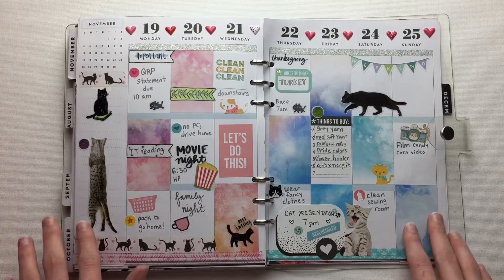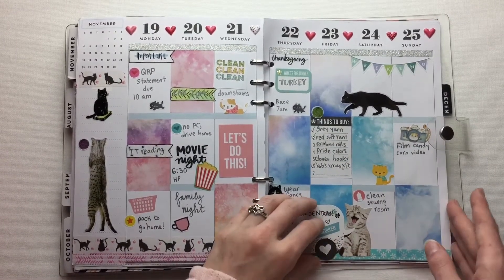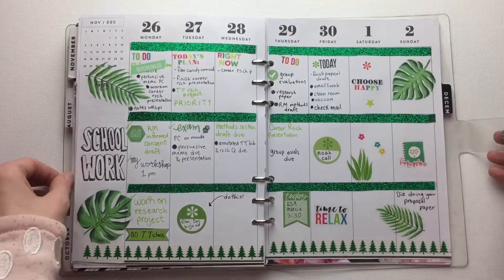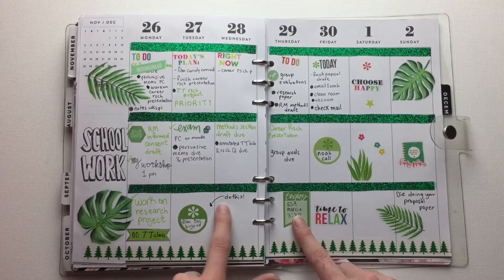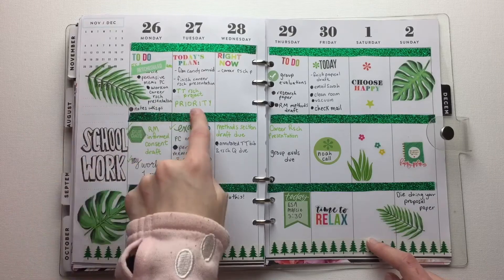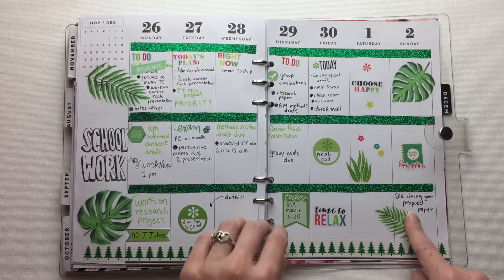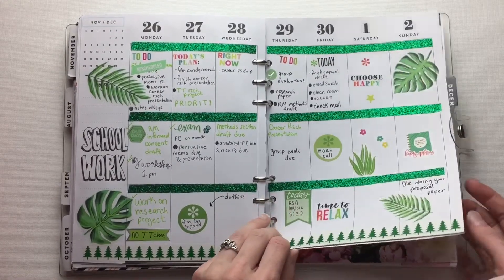I used stickers from my cousin's shop. I like the watercolor. And I put a bunch of cats on it because the week was about the cat presentation, basically. Next, we have this really green week — I love green so much. This was my other appointment to get the cat. Film the December bullet journal video, which I did do. And Sunday says 'die doing your proposal paper,' and that's basically what I did — that did happen, pretty much.